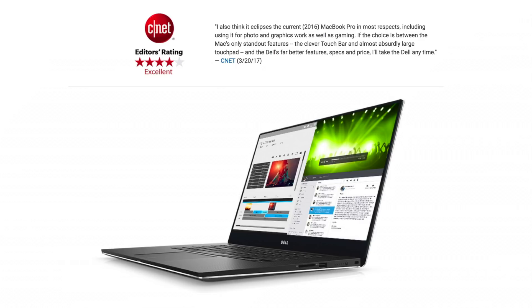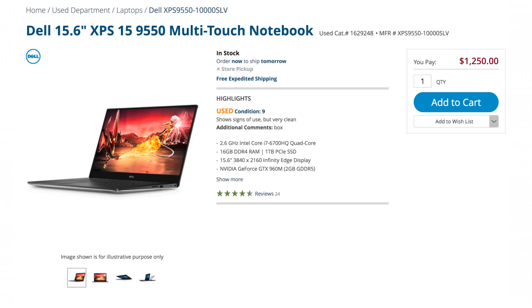You can get a new XPS 9560 maxed out for around $2,200 to $2,500 — I'm guessing. But the 9550, even though it's discontinued, is basically the same computer, and for mobile use it's fine. They're giving these things away.